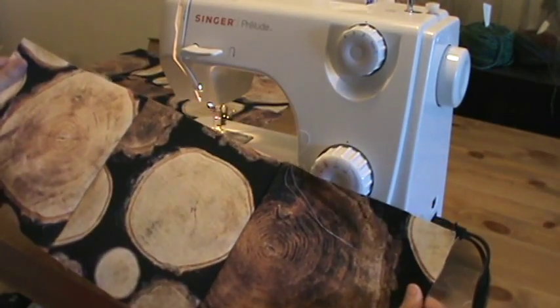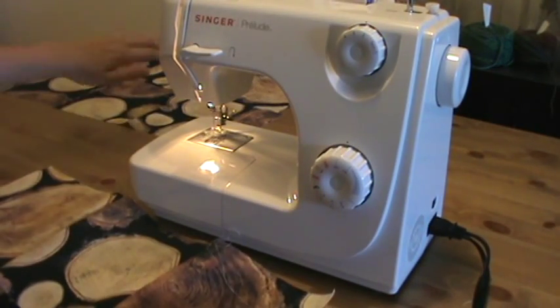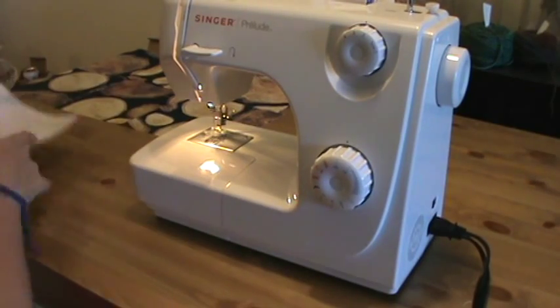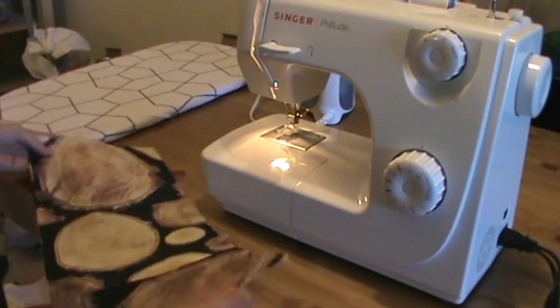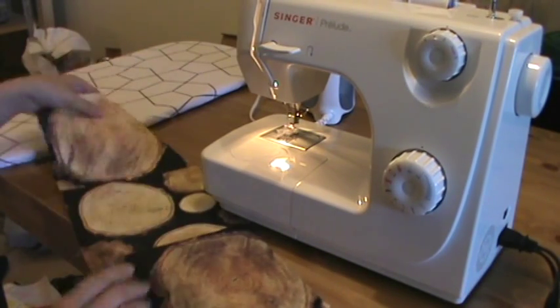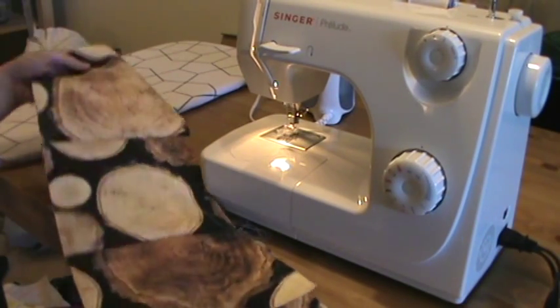Now I have my bottom three sewn together. I'm going to repeat that for the middle three and the top three, and then show you sewing the three strips together. This next step is one I routinely get too impatient for and skip, but I highly recommend it - ironing out your seams before you go on to piecing in the opposite direction.